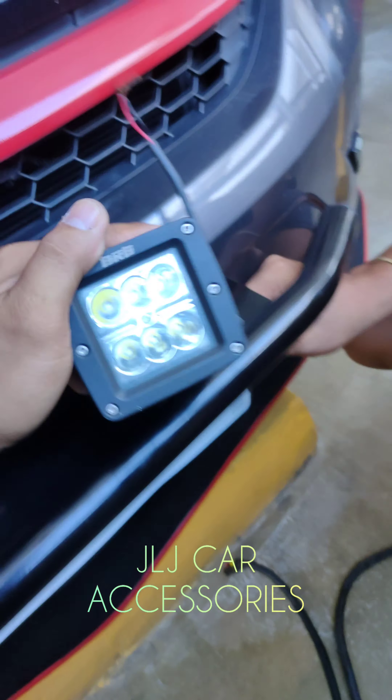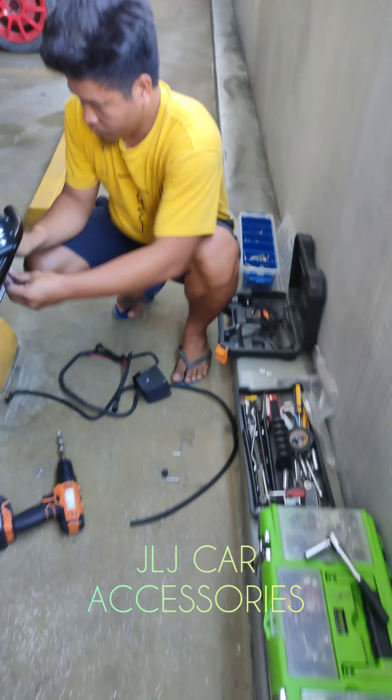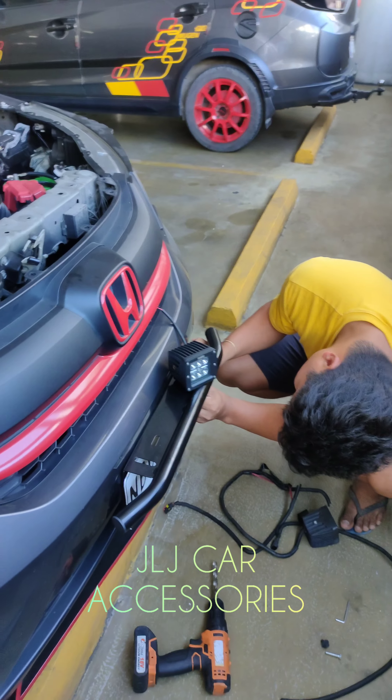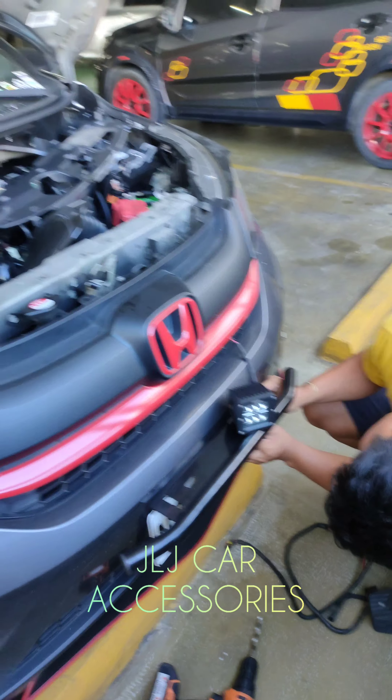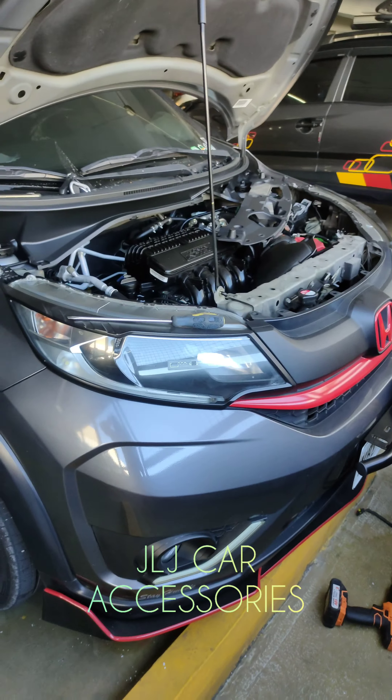Ito yung kakabit naming auxiliary light. So, naka-harness din yan. So, sa mga gusto mag-avail niyan, available niya sa GLJ Car Accessories, Motomac Works, saka yung sa vlog natin, yung GLJ Car Motovlog. Mamaya, videohan natin kung yung finished product niya.